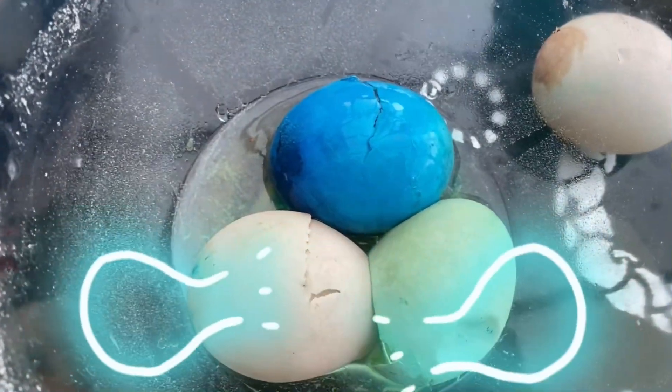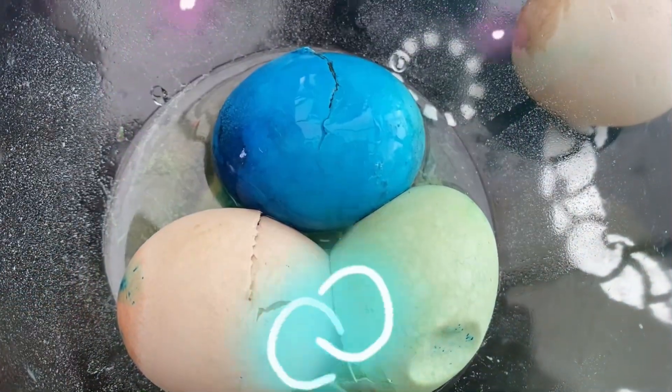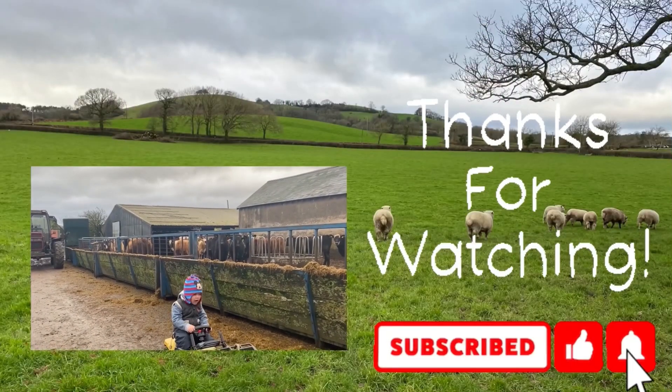I hope you enjoyed my experiment! Thank you for watching, friends!